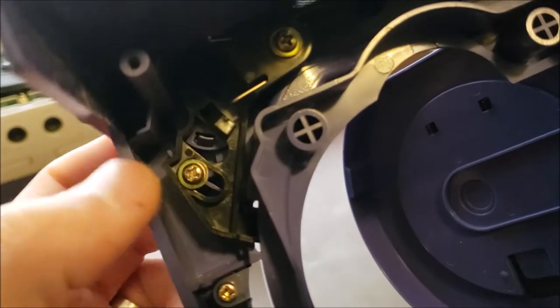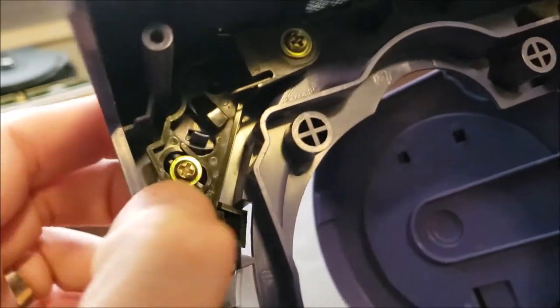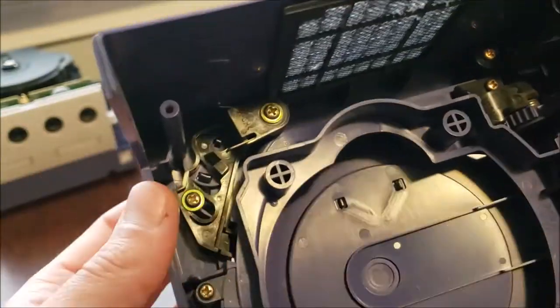If I force it back, it's kind of working, but it sticks when you press it. So I'm assuming this is just kind of dirty, but we'll take this little mechanism apart and get a closer look.